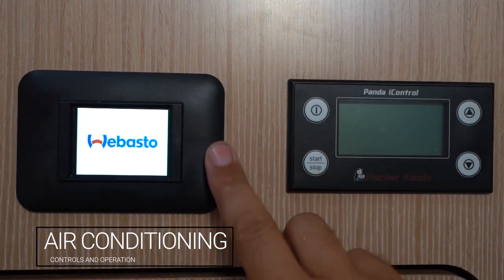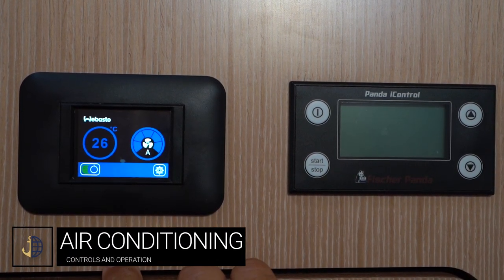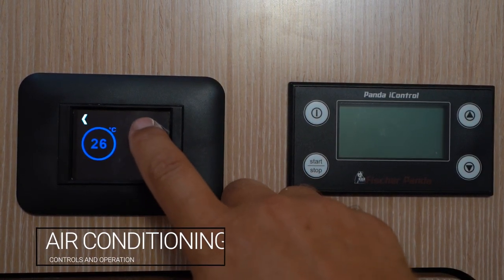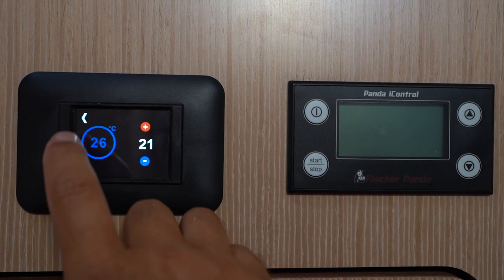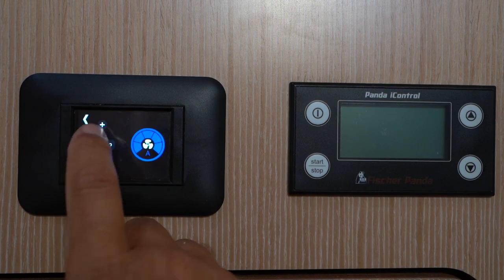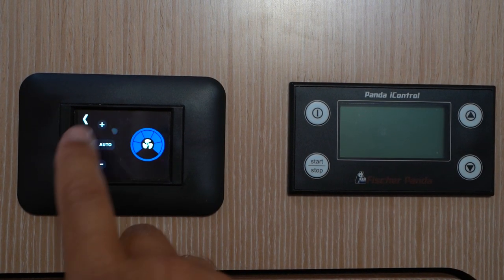The Webasto air conditioning controls are touch screen operated. You can adjust the temperature by pressing plus or minus on the dial, and adjust the fan speed either setting it to auto or manually decreasing or increasing the fan speed.